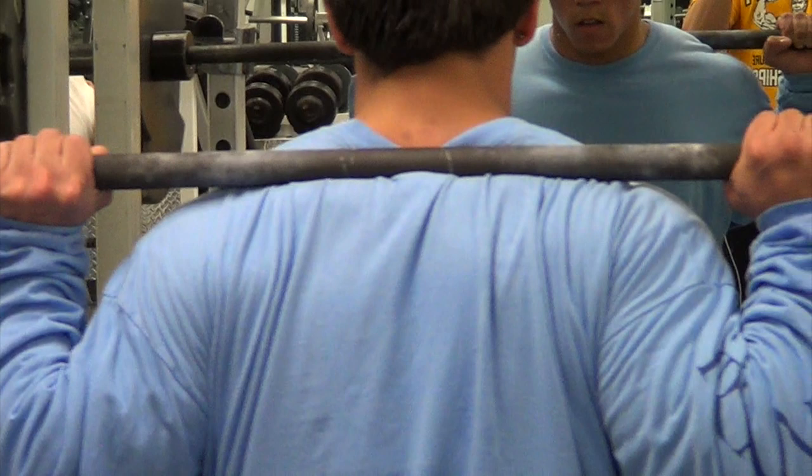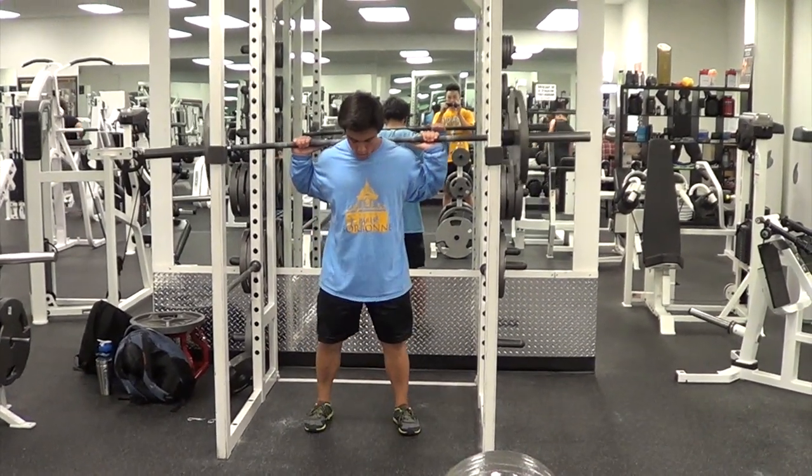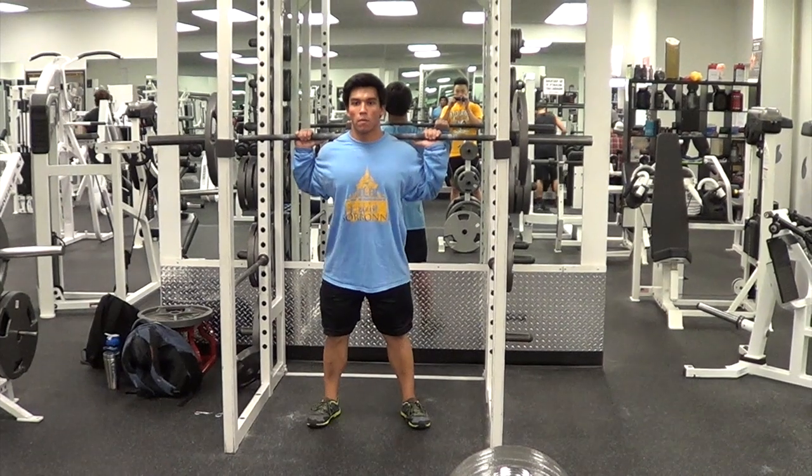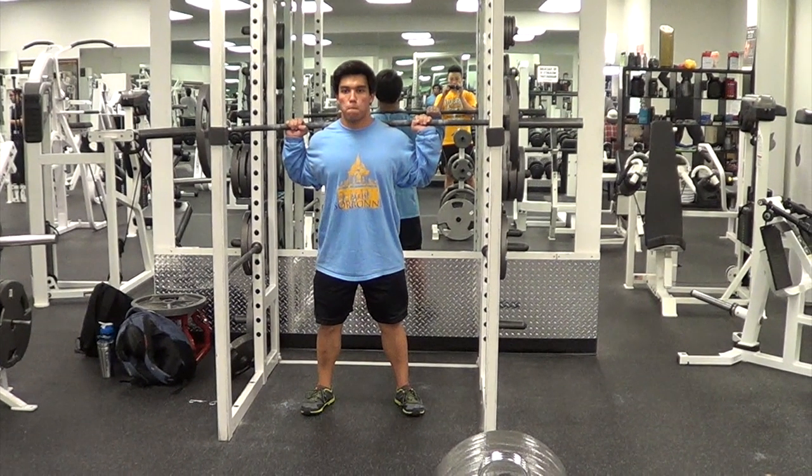The rack was a little bit too high for Marcus, but ideally what you would do is stand up with the bar, and once the bar stabilizes, walk it back and set your feet in place. Your feet should be about shoulder-width apart — a good starting point would be putting your heels directly below your shoulders and then going from there.